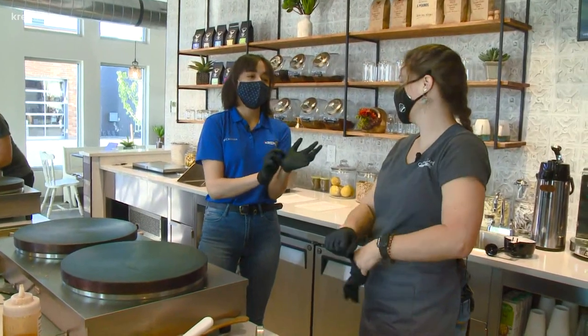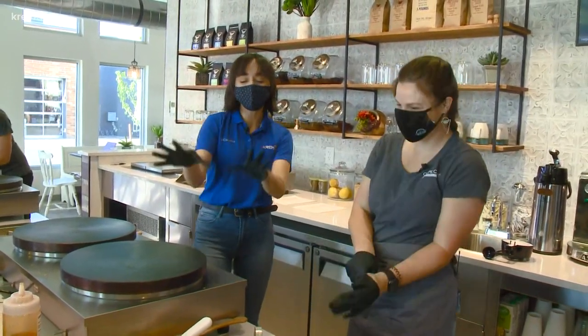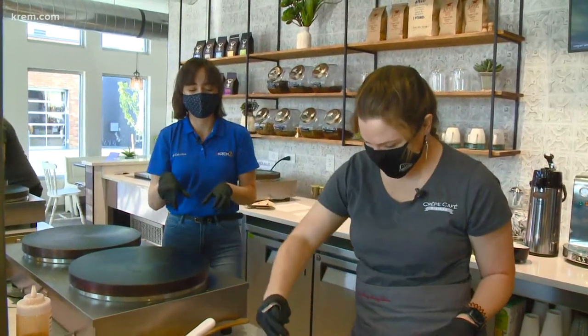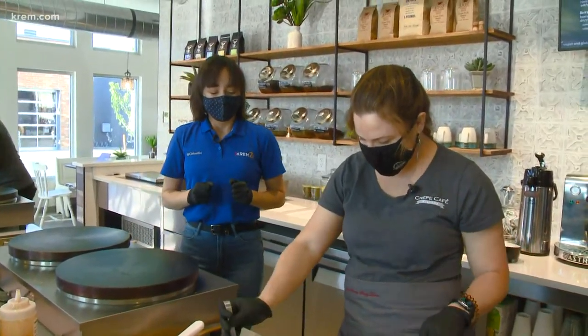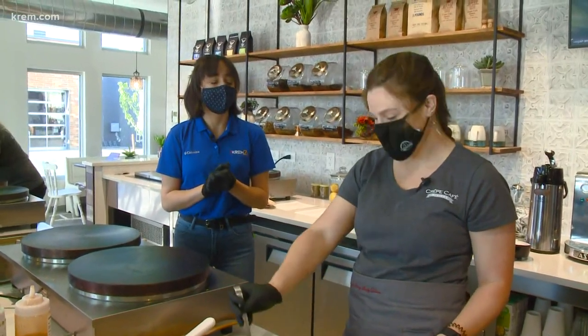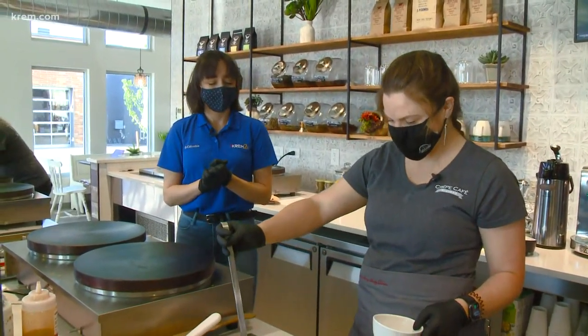So Ashley, as you glove up, tell me first of all, while you show me, what goes into the technique behind actually making these crepes? Well, there's really kind of a lot that goes into it, but I'm going to tell you, it's really all about feel. Me telling you really won't do any justice.